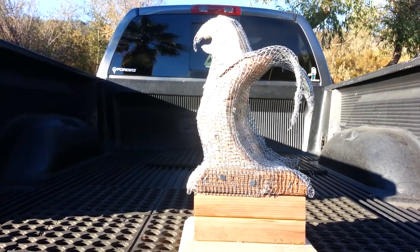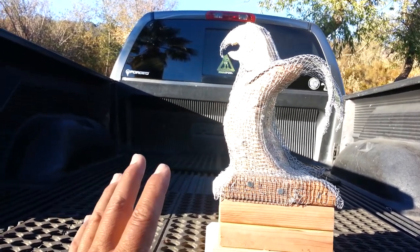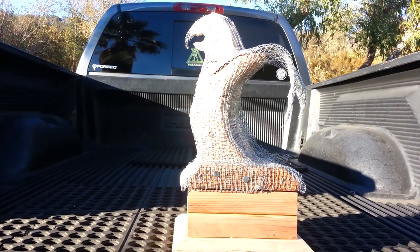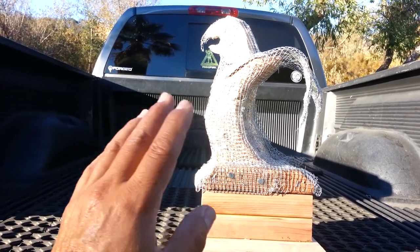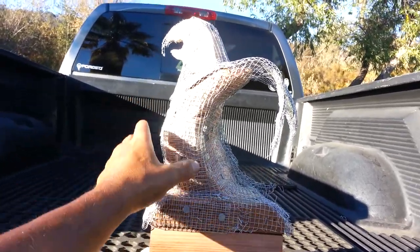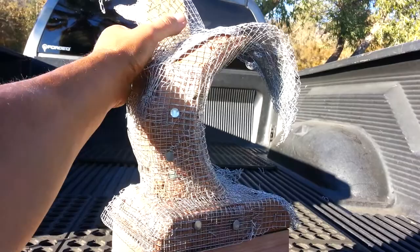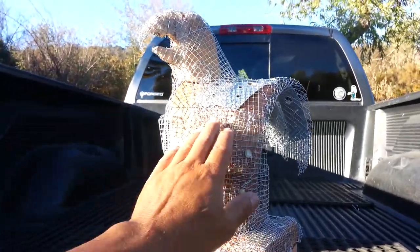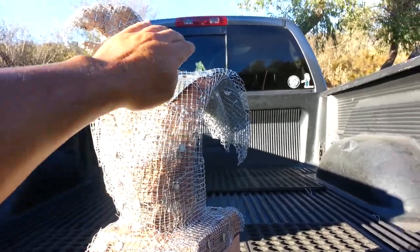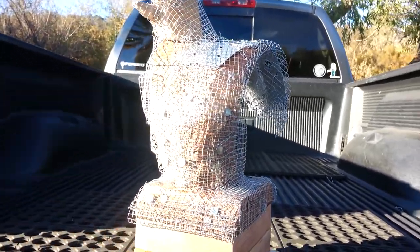Hey everyone, it's Ruben Chato at Chato.com, showing you what my now-wood sculpture looks like when it's mounted on a base that I built for it. This is for the San Diego Film Festival and will be presented as an award. This is the final stage before the plaster, and here's how the wing is going to take the shape of the rip curl of the wave, because San Diego is known for the ocean.